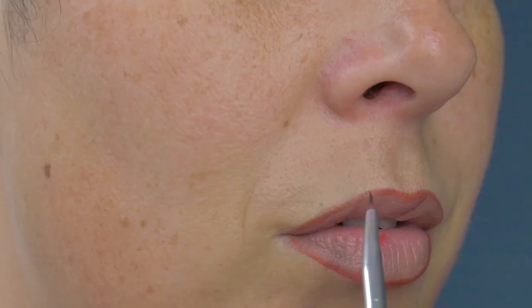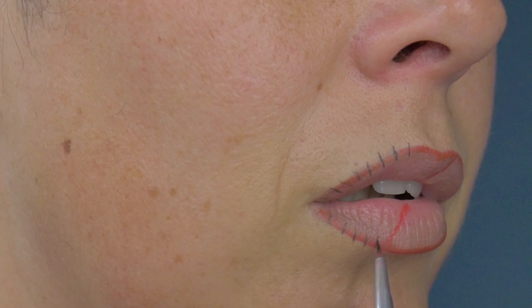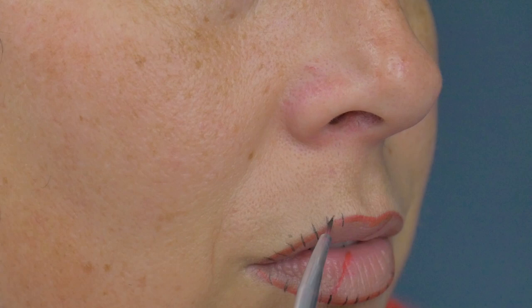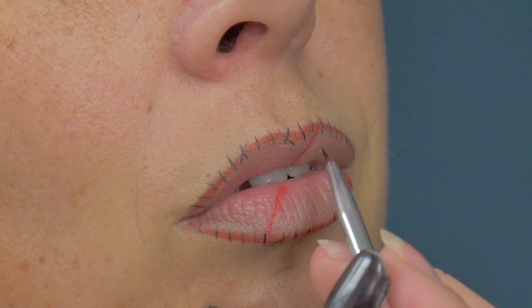Once we've done that, I'm going to dip that same brush into a black water-activated paint and do tiny little stitches — thin lines all around the perimeter of my lip, along the red line, and along the red slice between my lips. Every now and then, do a little cross as well to make it look more sloppy, with stitches at different angles, like Frankenstein has done a botched job.